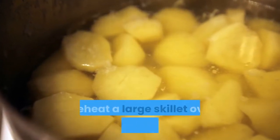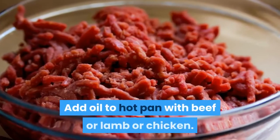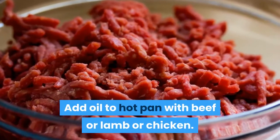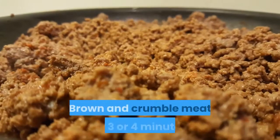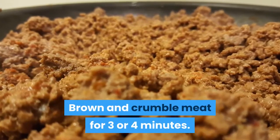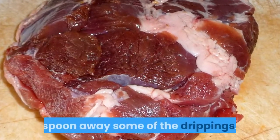While potatoes are boiling, preheat a large skillet over medium-high heat. Add oil to hot pan with beef, lamb, or chicken. Season meat with salt and pepper. Brown and crumble meat for three or four minutes. If you are using lamb and the pan is fatty, spoon away some of the drippings.